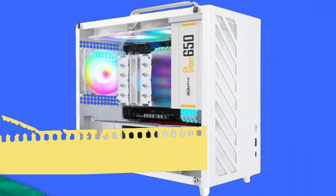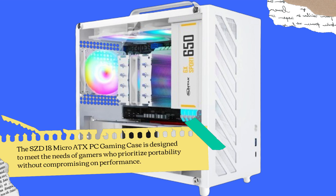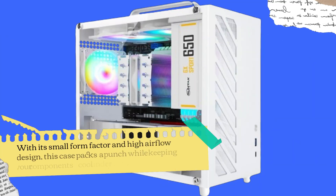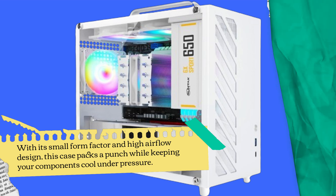The SZDI8 Micro ATX PC Gaming Case is designed to meet the needs of gamers who prioritize portability without compromising on performance. With its small form factor and high airflow design, this case packs a punch while keeping your components cool under pressure.